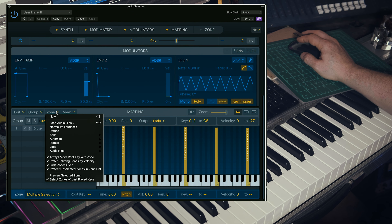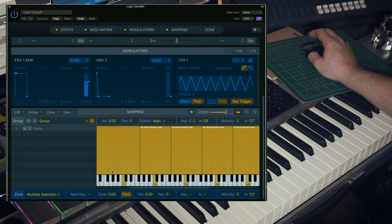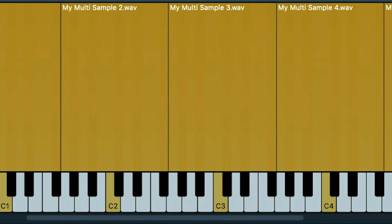We need to fill in the gaps. Click on Zone, Remap, then Fill Gaps — and boom. So it's taken each sample with a root at C and spread it down to the closest G and then up to the closest F-sharp.